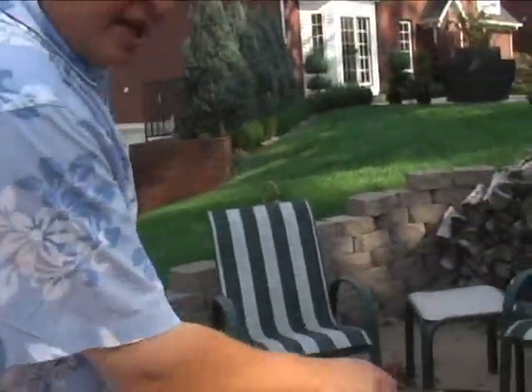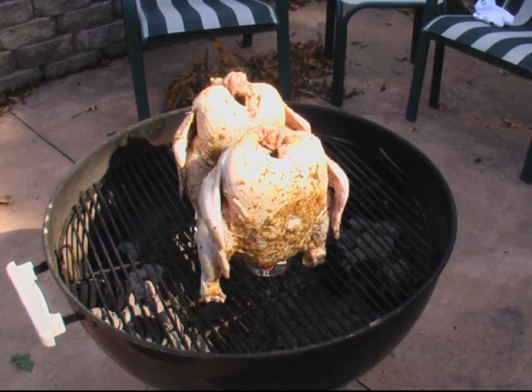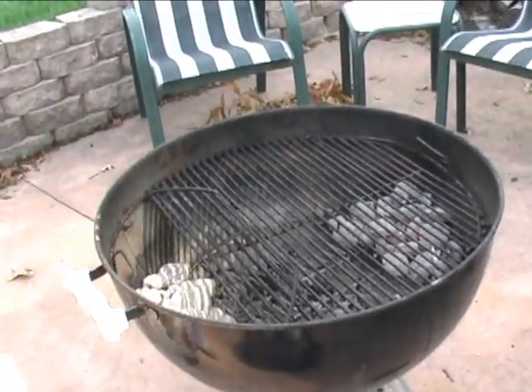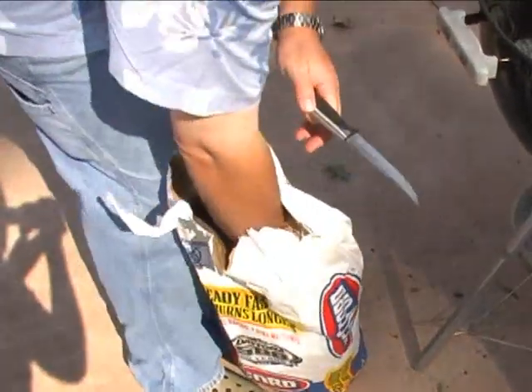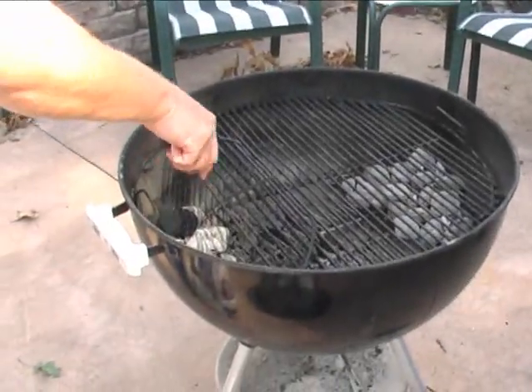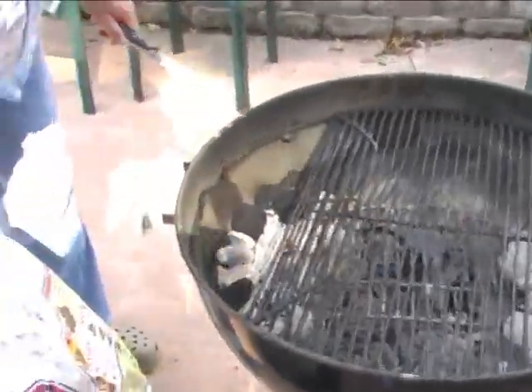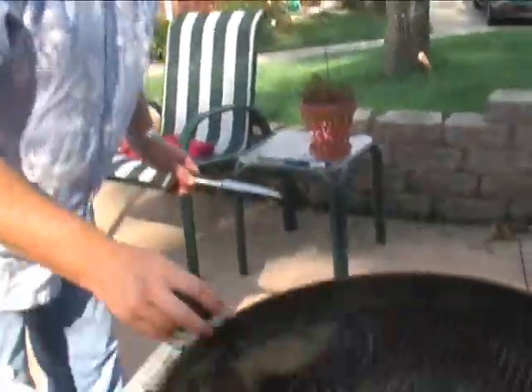If you've got a Weber grill — and I'd suggest that's the best thing to do beer can chicken with — it's important that you put the grill on correctly. We've got indirect heat going, so what we're going to do before we put the chicken on, let's flip these things up and we're going to put a couple more coals in to make sure that it's got enough heat. You can't do that if you haven't lined your grate up properly, and it's important that you do that because it gets kind of hot to handle.